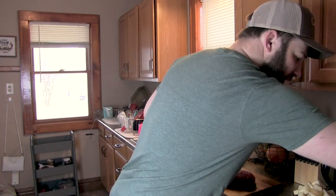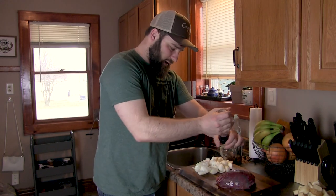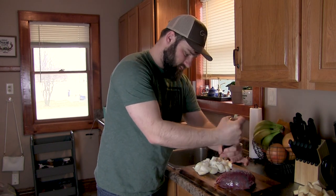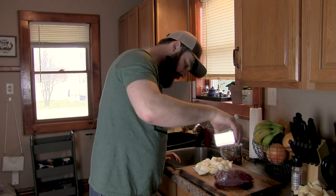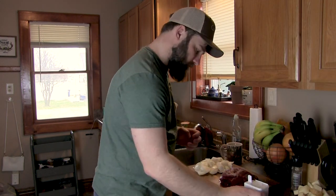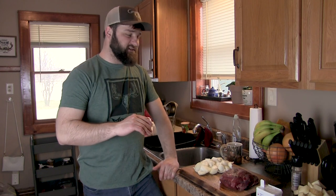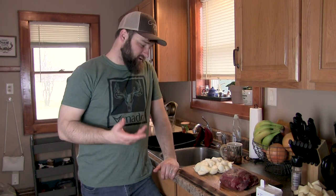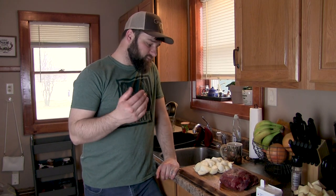I'm going to salt and pepper this pretty generously. That might look like a lot of seasoning, but keep in mind this is a pretty big piece of meat and the seasoning is only touching the outside.